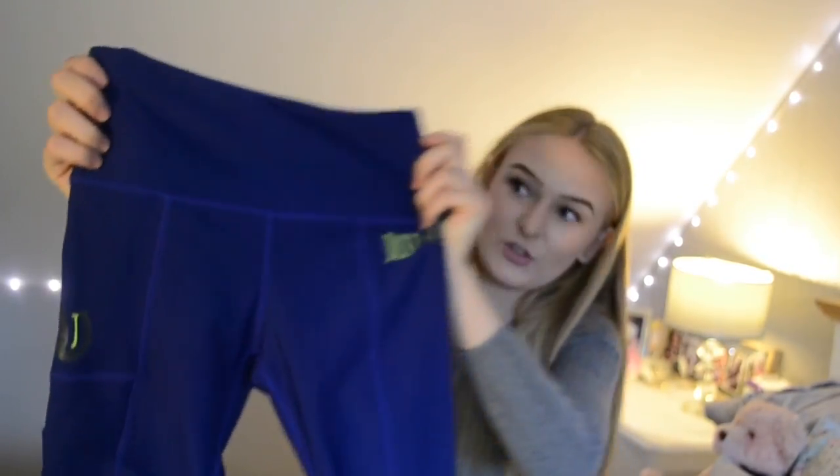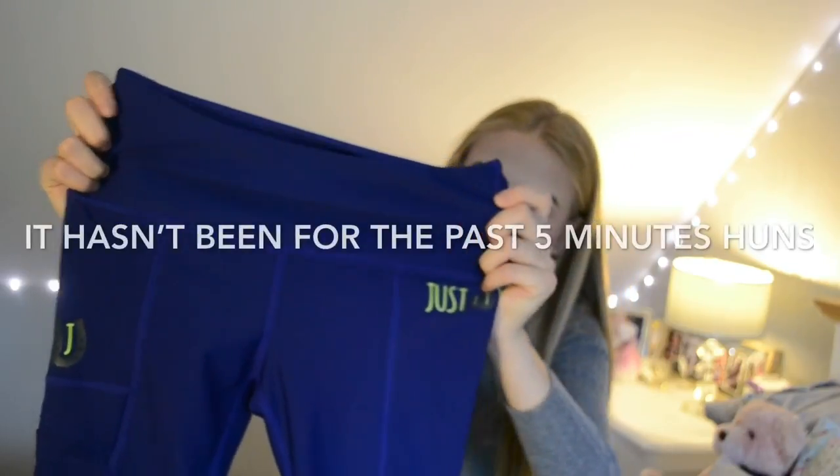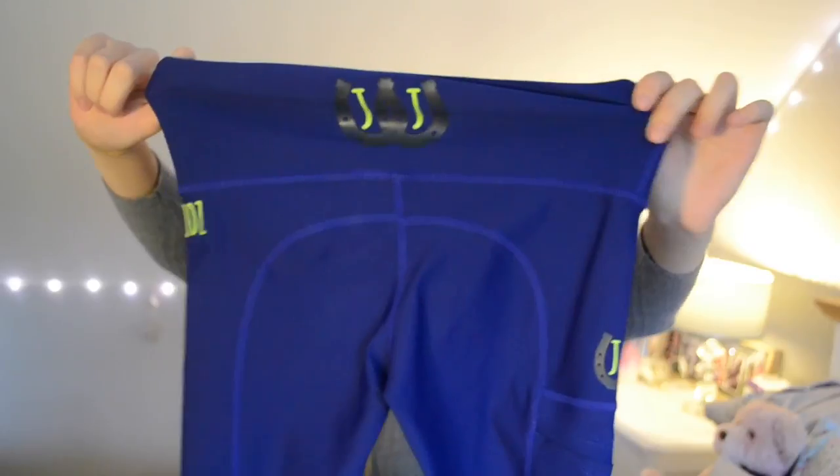So I have one pair in front of me — this is the Just Jods pair. I really hope my camera is focusing. These are really nice. What I like about the Just Jods leggings is they have a phone pocket which also has a top. So you put it in and then you can put this bit over the top, though I'm not sure if this is a very good example.